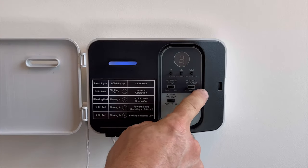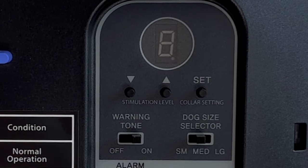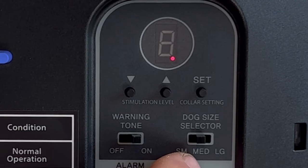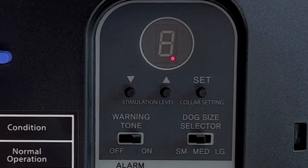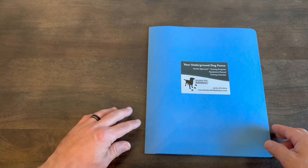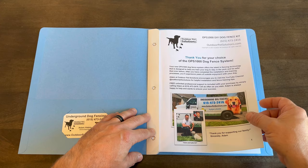Now we'll review the dark gray area up top, which is used to make adjustments to your receiver collar. This system has 30 levels of correction available, isolated in 10-level banks, and this three-way switch will make that adjustment for you. The first 10 levels are for small dogs, the next 10 for medium, and the top 10 for large. Depending on the size and temperament of your dog, you'll want to select the correct position. Details on how to determine which position to use are in your gentle approach training packet.